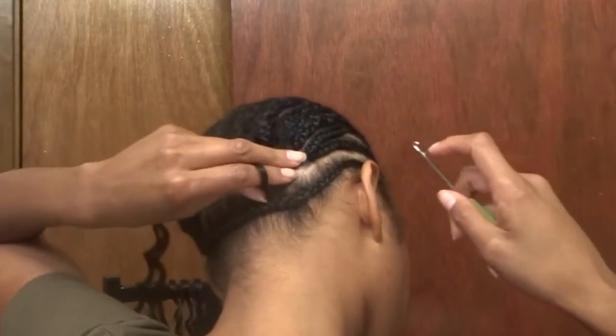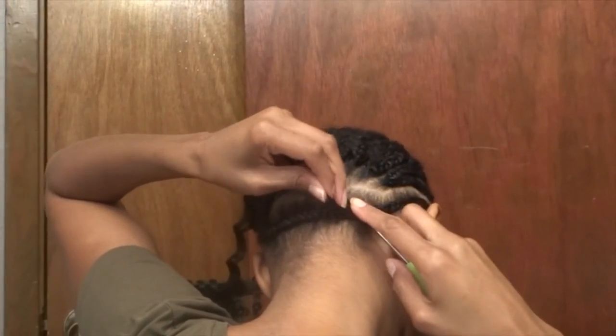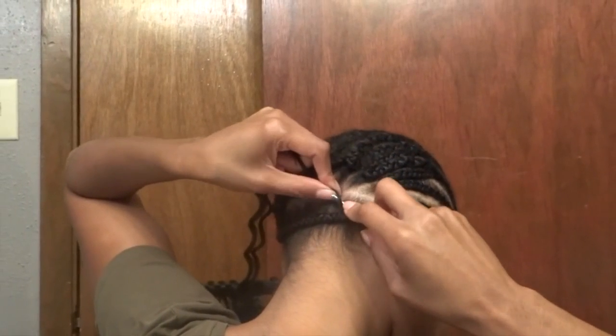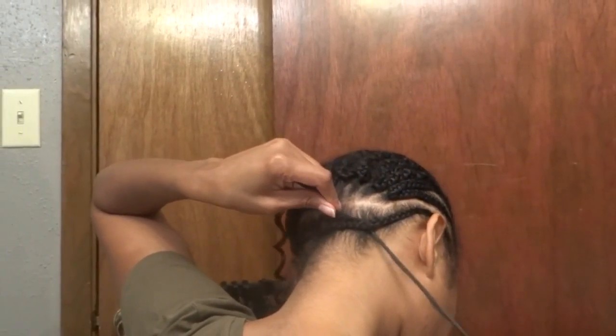So to get started, I am going to start in the back so that you guys can see. I am going to do what is known as the under loop or no-knot method on this perimeter braid so that we are able to pull it up in a ponytail and look really natural and not have any knots show.